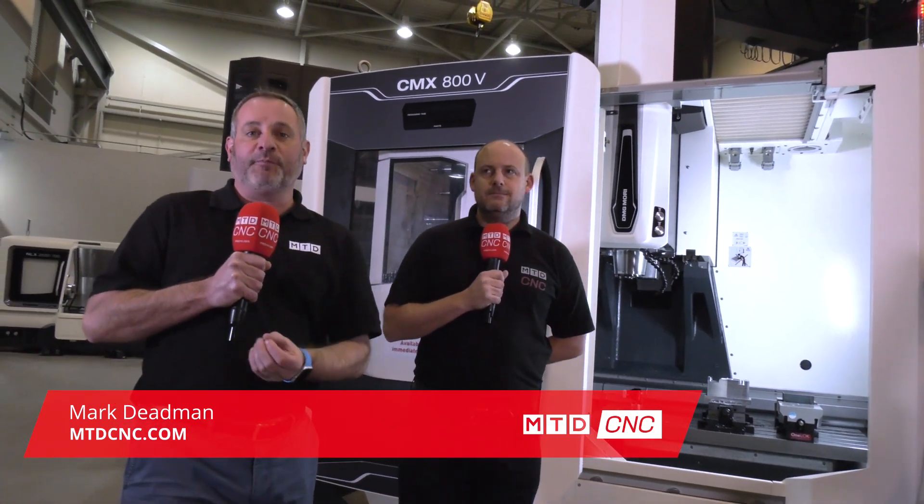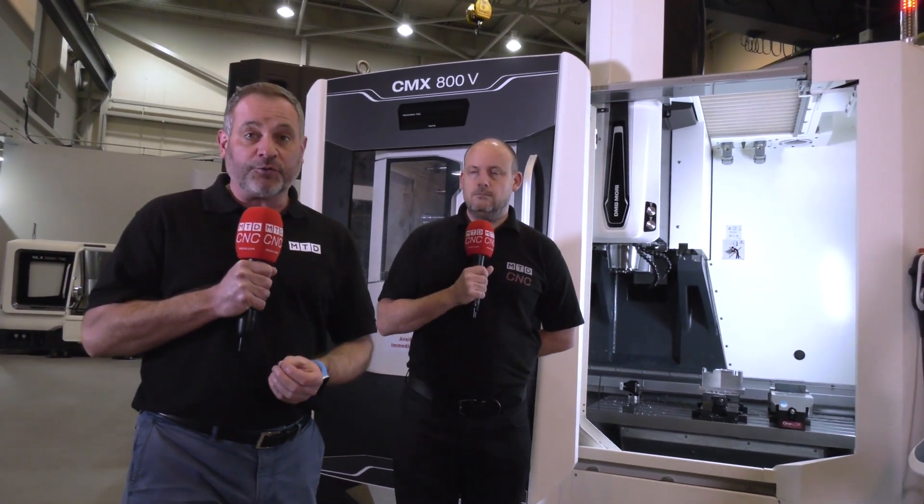Business is a bit challenging at the moment, but here at MTD CNC we're still bringing you live information. We've been very fortunate to be invited into DMG Mori's headquarters in Coventry, because MACH has been postponed as we know, but they've got a lot of stock here.